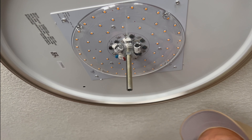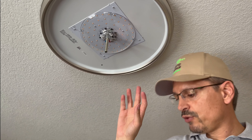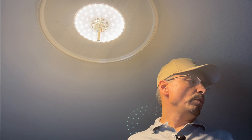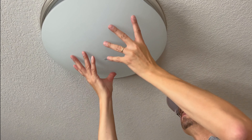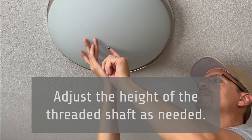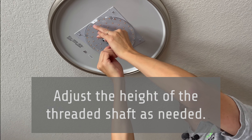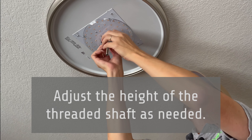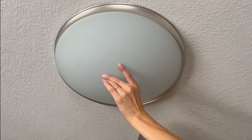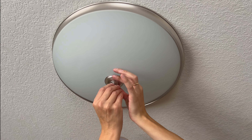At this point, if you want to check your wiring connections, go ahead and turn the power back on and check the electrical connections before you put the glass shade in place. All is good — we'll put the glass shade back in place. If you don't have enough thread there, simply remove the glass and you can lower that. Then the glass shade decorative cover plate and the nut to hold it all in place.